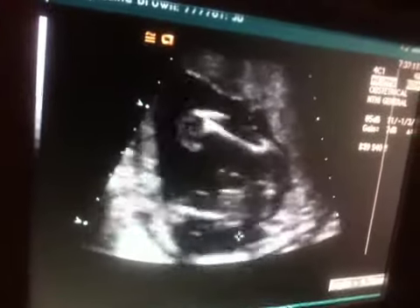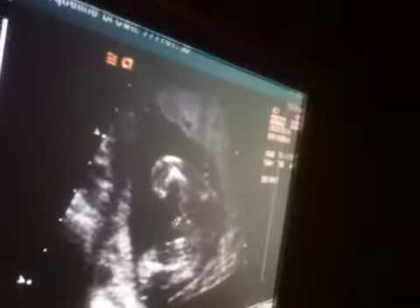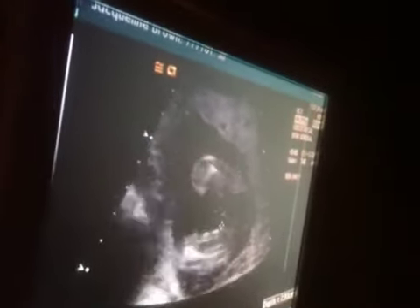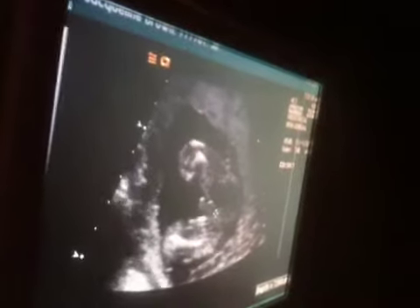This is the leg here, and then right between the legs, this is the penis right here, and then this is the scrotum right there. Can you kind of see that? Yeah.